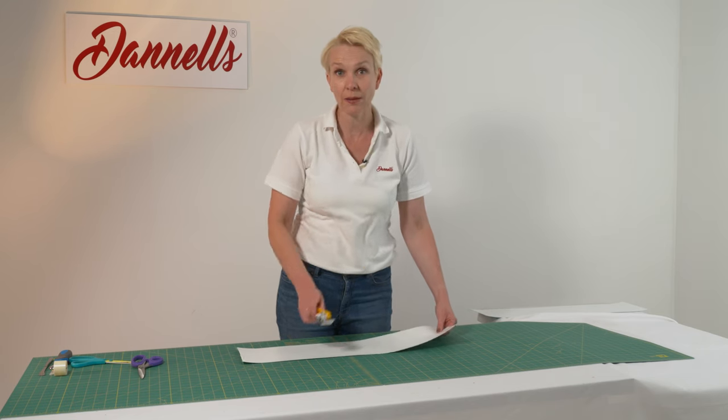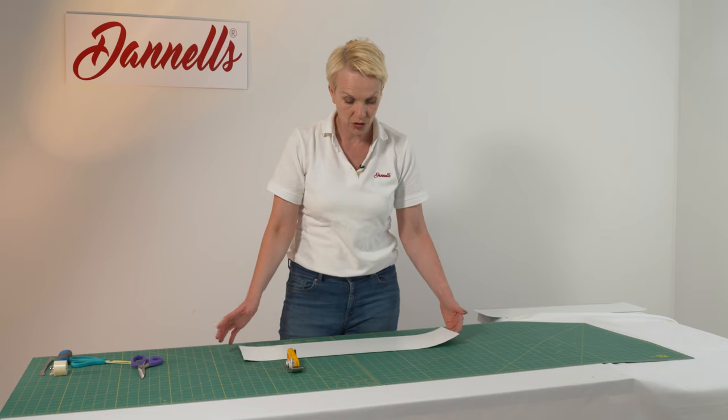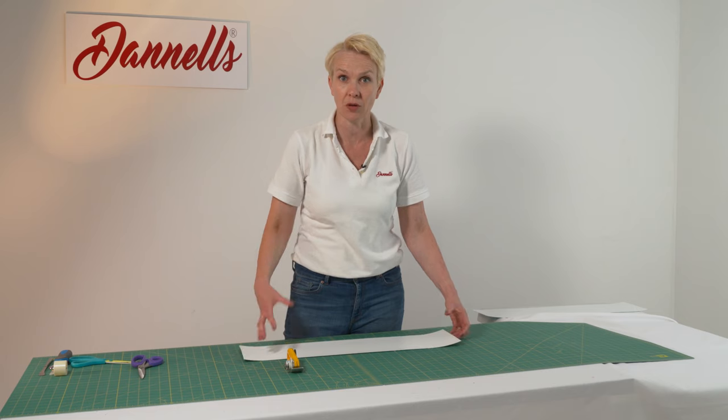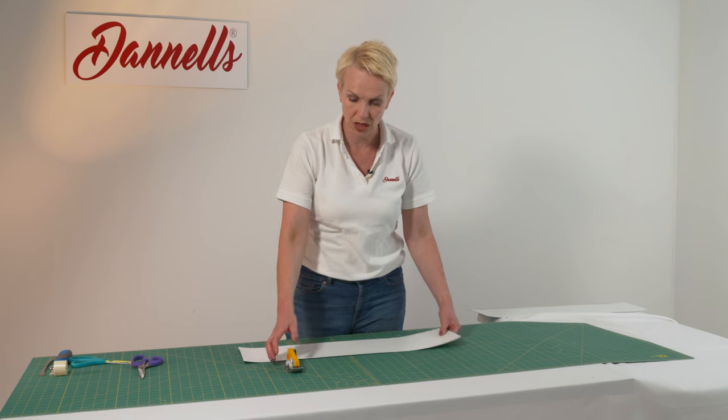So if your lampshade making panel doesn't already have a kiss cut in it, or you're trying a new size, or you're making your shade completely from scratch, then this is a really good tool to use.